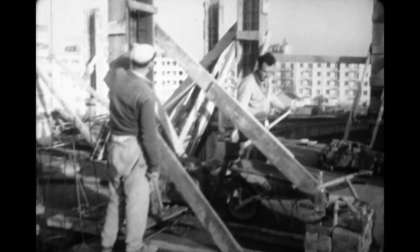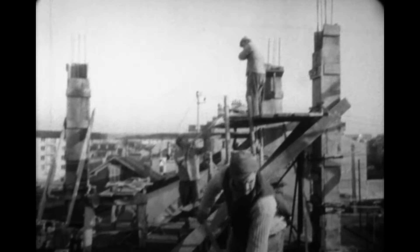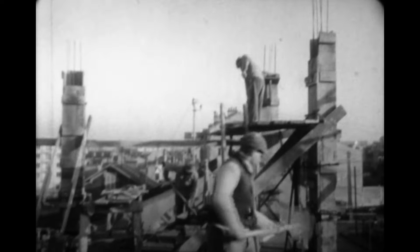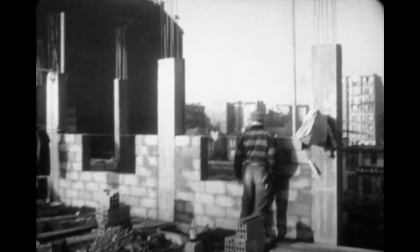Après quoi, la construction continue à s'élever. On prépare et moule de nouveaux piliers. On élève des murs qui ne jouent plus qu'un rôle d'isolement.